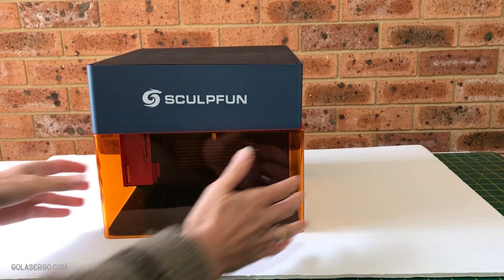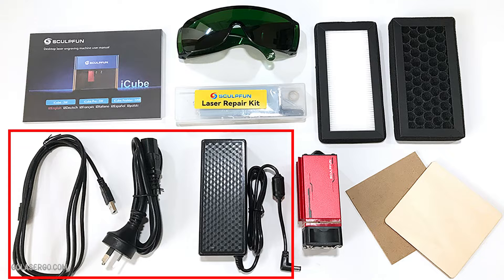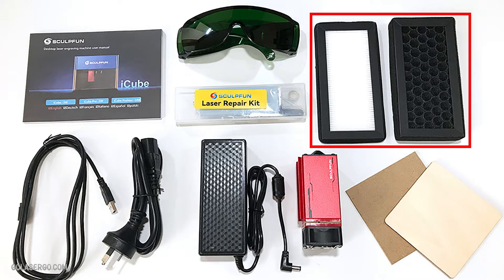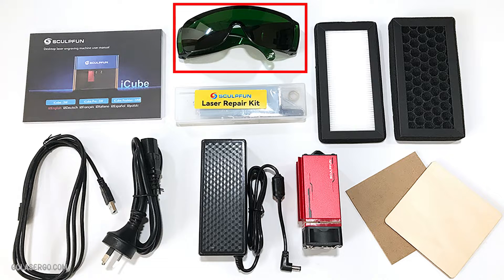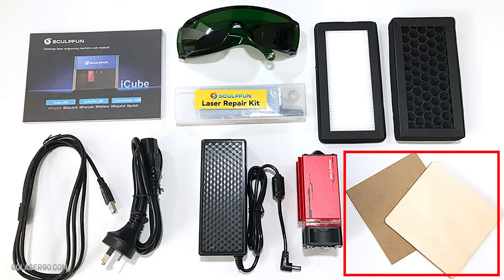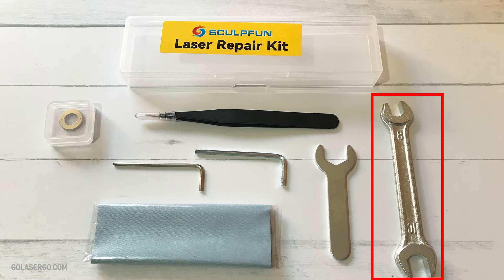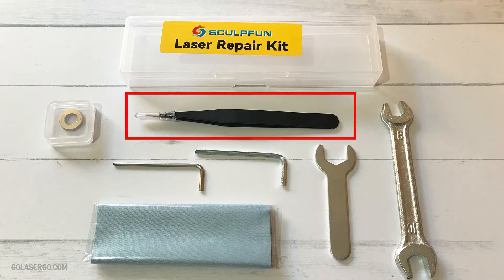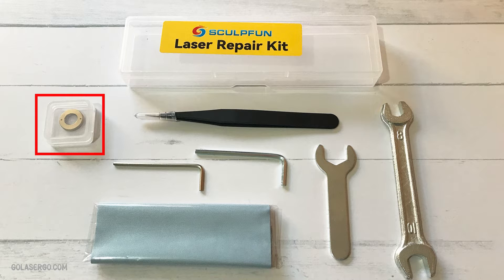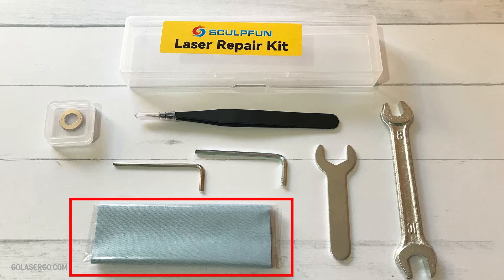Also in the box there are a number of other accessories, including the laser module and all the necessary cables, a replacement filter set, some safety glasses — always essential — a manual, a piece of MDF board, and a piece of basswood, and a repair kit which includes a chrome wrench, some tweezers, a spare lens, two allen keys, a second wrench, and a cleaning cloth.